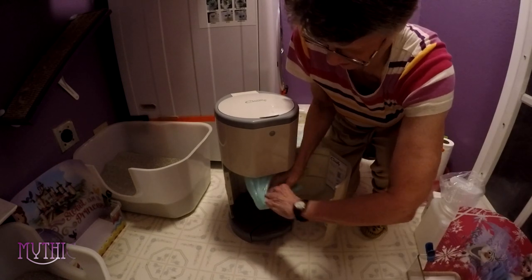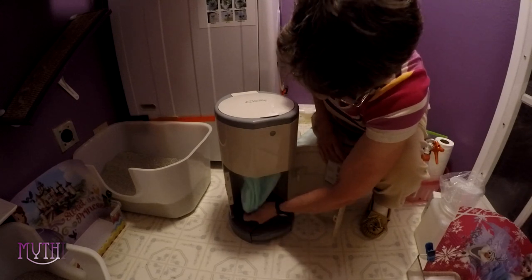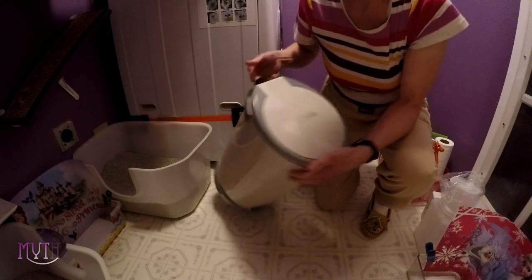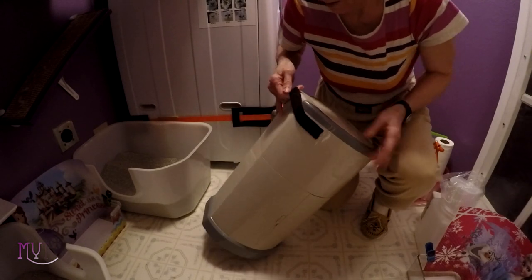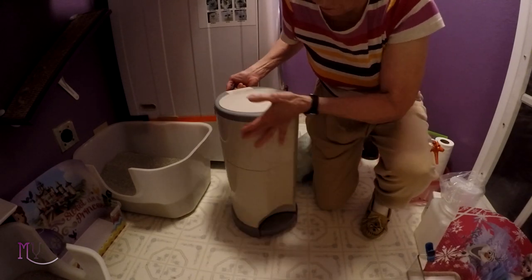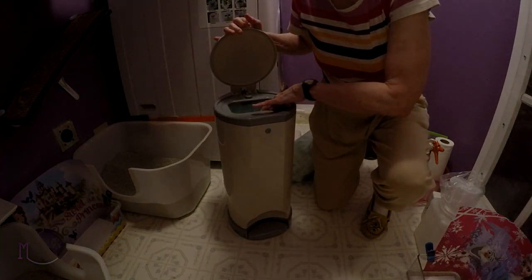This actually gets a bit heavy when it's really full like that — not too heavy to lift, of course. I'm proud to announce that my Velcro straps work even when it gets heavy, and the industrial-strength Velcro hasn't come loose. Okay, we're ready to go for tomorrow.